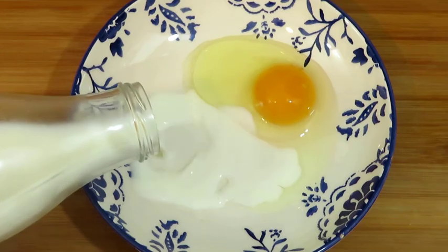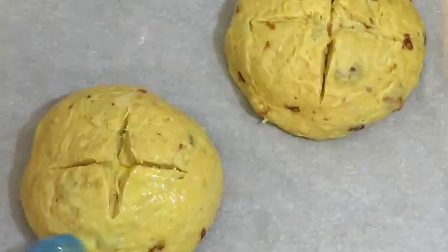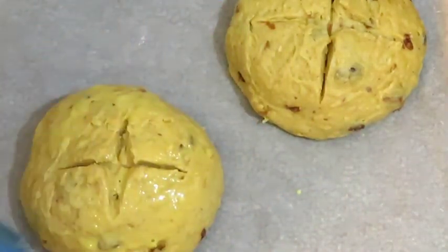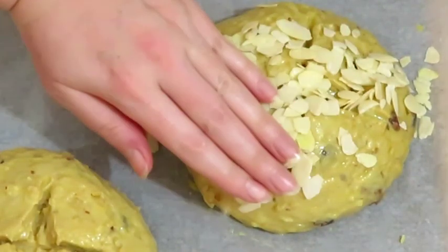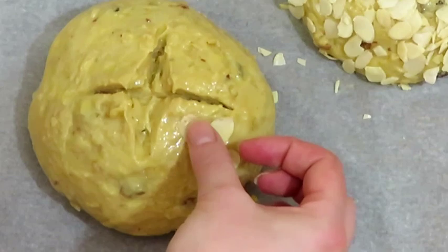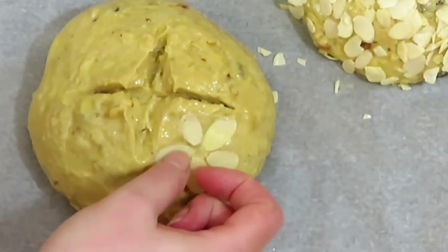To make an egg wash, whisk one whole egg with a dash of milk. Brush the buns with the egg wash, then sprinkle almond flakes on top. If you wish, you could create patterns rather than just scatter the almond flakes over the top.